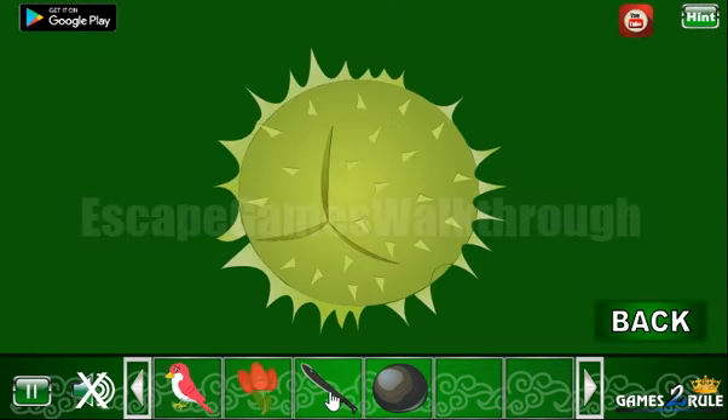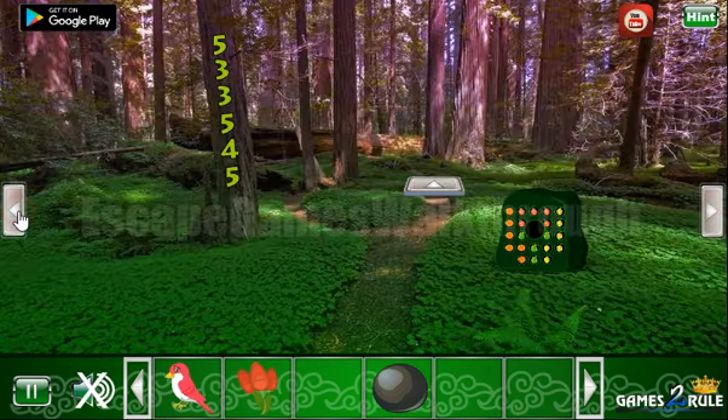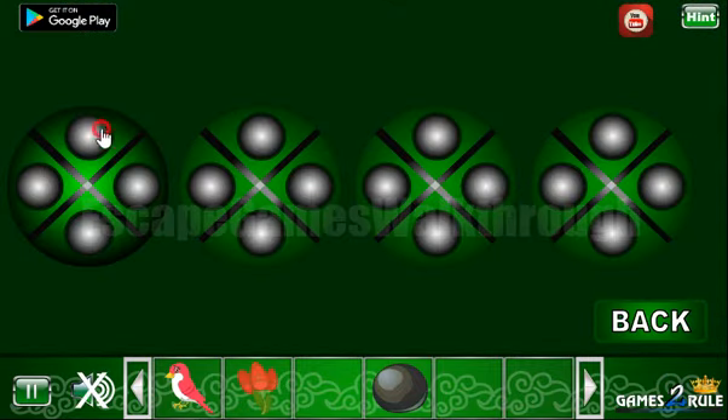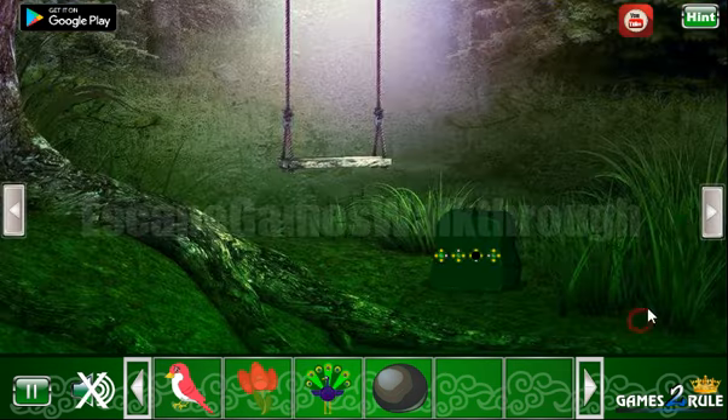Next we have a chestnut — let's cut it. And yet another hint with rhombuses, and some of the edges are marked with dots. So we need to mark the same edges here like that. And we've got one more peacock.